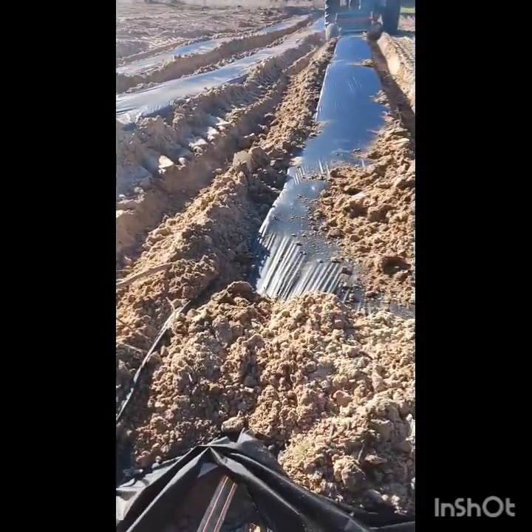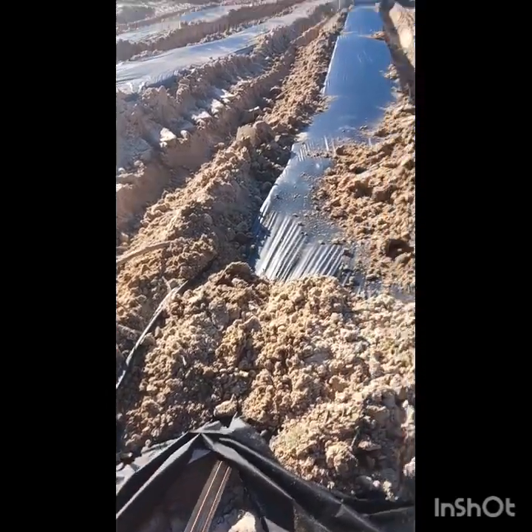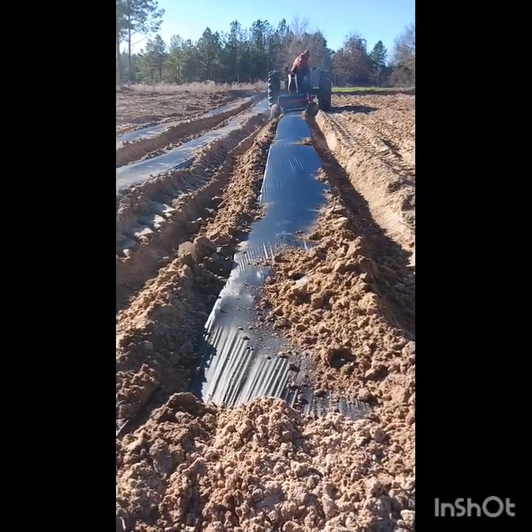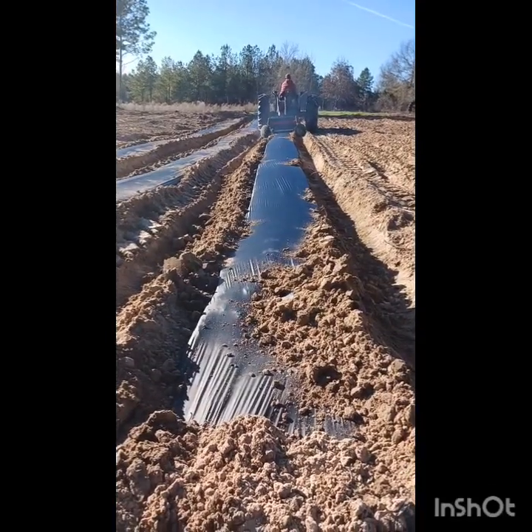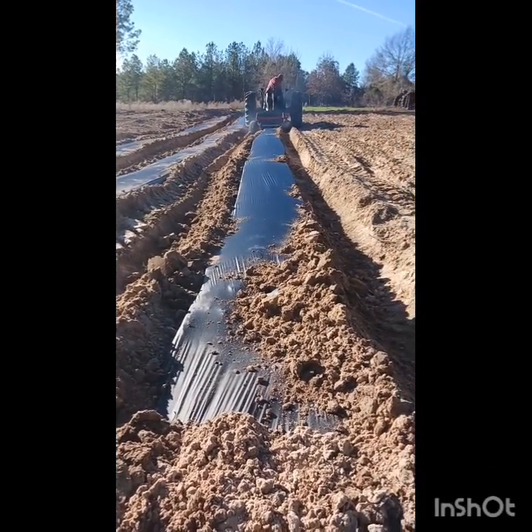Then my job is to stay here and hold this for a little bit. By now I'm probably safe to let it go but we have had it pull out before — the roll didn't unroll, it just pulled this. So I usually stay here for a while and make sure the drip tape isn't going to pull out.